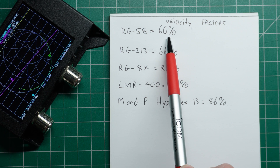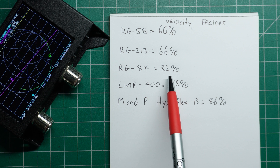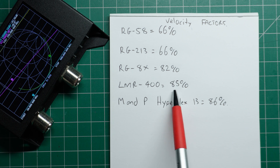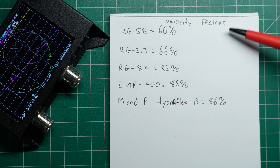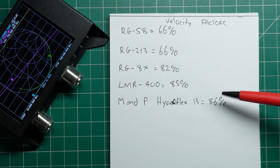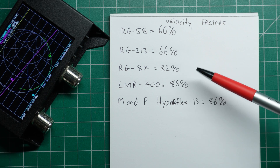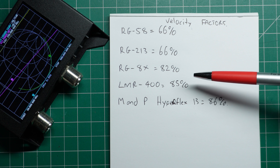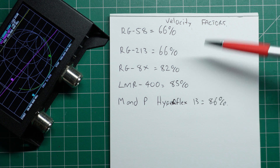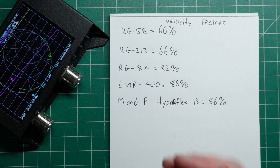RG58 is generally around about 66%. RG213 is about 66%. RG8X is about 82%. LMR400 about 85%. And in this case, the Messian Poloni Hyperflex 13 is around about 86%. These percentages are all referenced to the speed of light through a cable — as RF goes through the cable it actually gets slowed down, and these are the percentages it gets slowed down by. If you want to know the velocity factor of the cable you're testing, just do a Google search. We need to know this before we move on to our nano VNA — it's an important step.